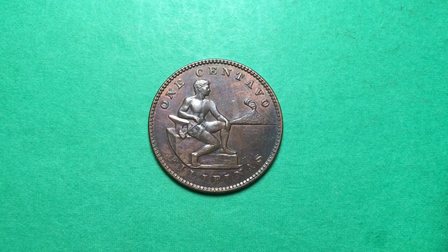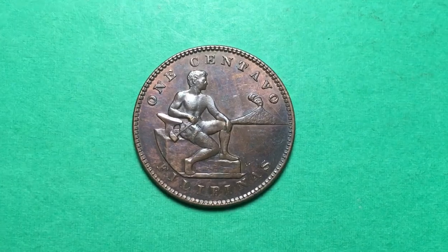Hello all you coin aficionados out there and welcome to the DC Coin World international coin channel. Today we have a special coin for you from the Philippines — the 1937 one centavo coin, the first coins produced after the Philippines became a Commonwealth of the United States rather than a part of the United States. The Philippines, on its way to independence, became a Commonwealth in 1936 and this was one of the first coins issued.